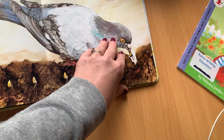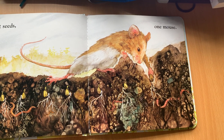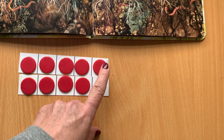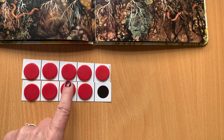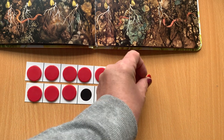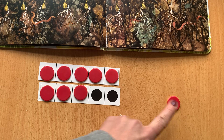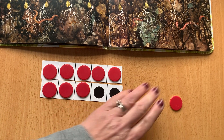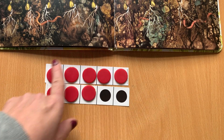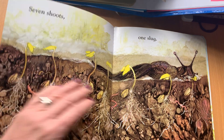We could remove that one completely if you want, and then we've got eight seeds because the mouse comes along. Depending on which pattern you're using, you could remove this one and be left with the twos pattern, or you could remove this one and we're looking at the fives pattern. Make sure it's meaningful. Then we've got again our number bonds here, and we've also got the five and three.